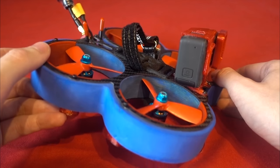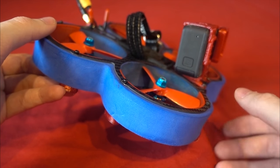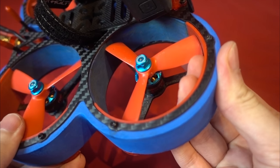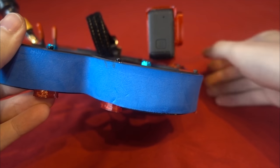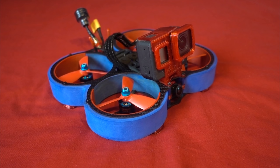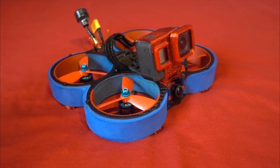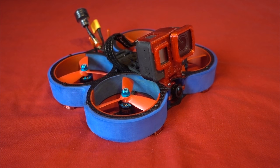Larger quadcopters can be quite intimidating for someone fairly new to the hobby. But if you put big, hefty protectors around the props, they feel a lot safer, albeit quite a bit louder. Then, if you master flying the 3-inch Cinewhoop with the protectors, you can stick a GoPro up top and get that cinematic footage that everyone is buying them for in the first place.